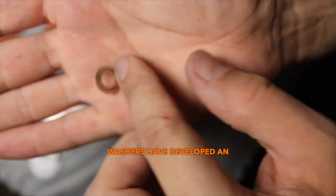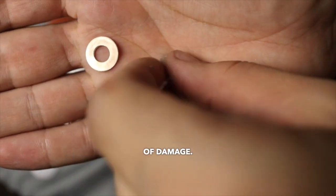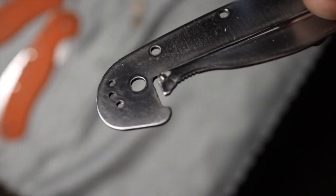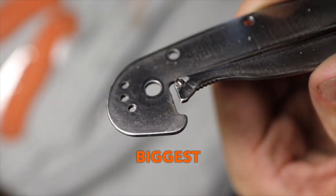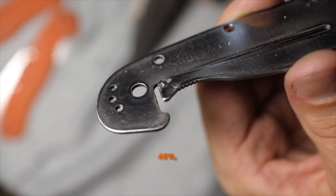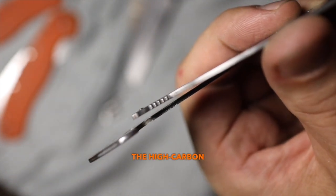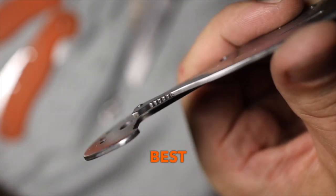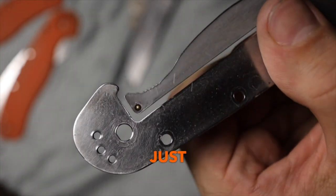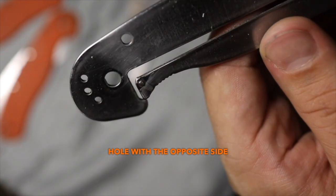Over the years the copper washers have developed an oxidized layer and there is a bit of damage — I must have tightened the main screw too much a few times. The detent ball presented the biggest challenge. After many years it has worn down almost 40% because every time the knife was opened it was rubbing against the high carbon steel. It would be best to install a ceramic ball here, but I don't have one, so we'll just reposition it by fitting it into the correct hole with the opposite side facing up.